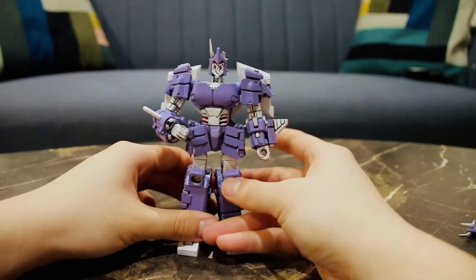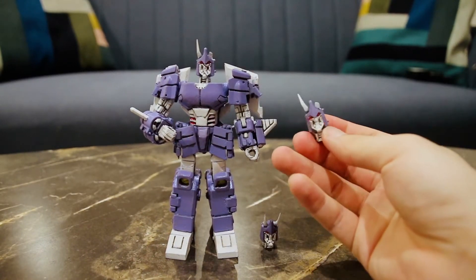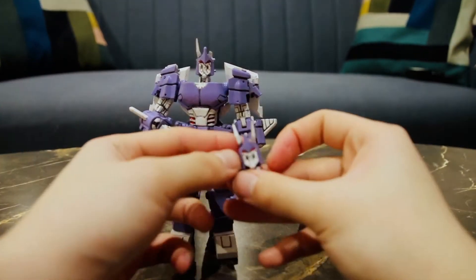Let's look at the accessories now. He comes with two extra heads. He's got the full horned head — and let's put this on for transformation. He's also got that scratched up face as you've seen before, and also a version where he's got his broken horn.